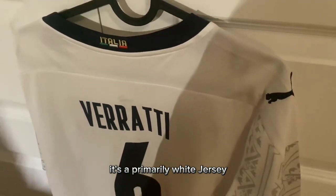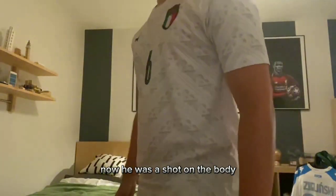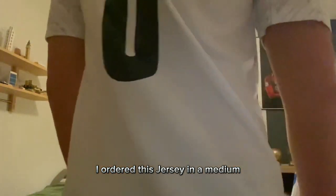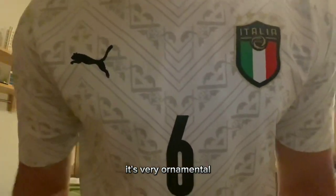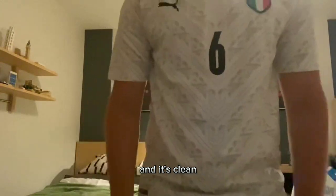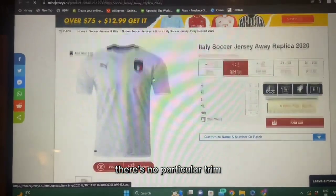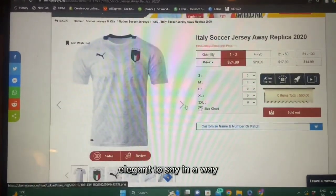It's a primarily white jersey with some gray detail and some dark blue accents. It's very ornamental, which is kind of a different spin to what Puma usually would do for the jerseys. It's clean as for the sleeves and the end of the shirt itself — there's no particular trim, but it's kind of elegant in a way.